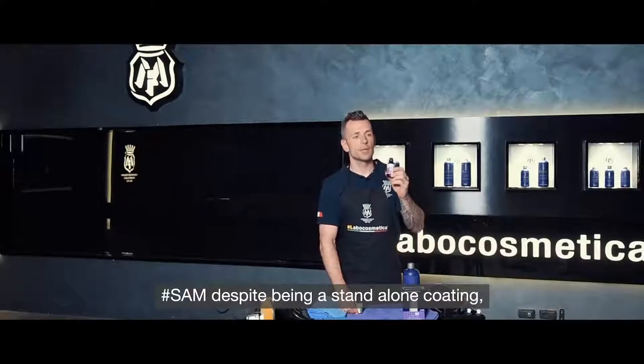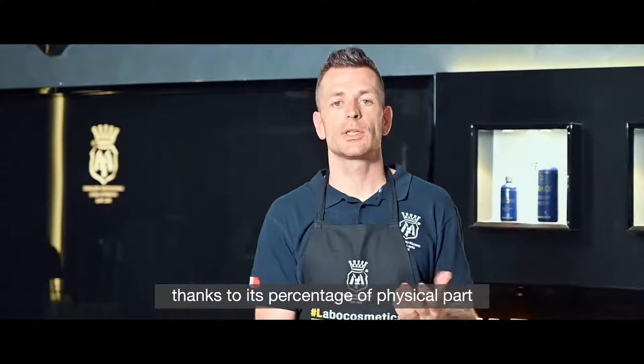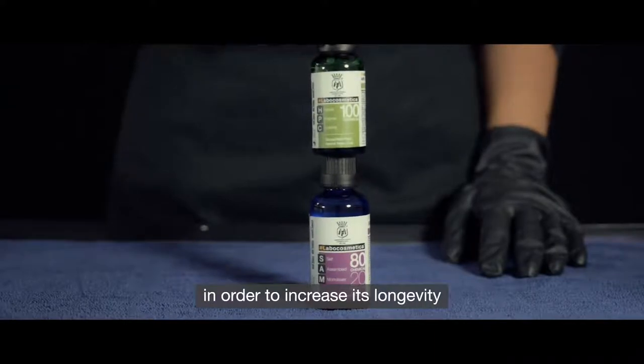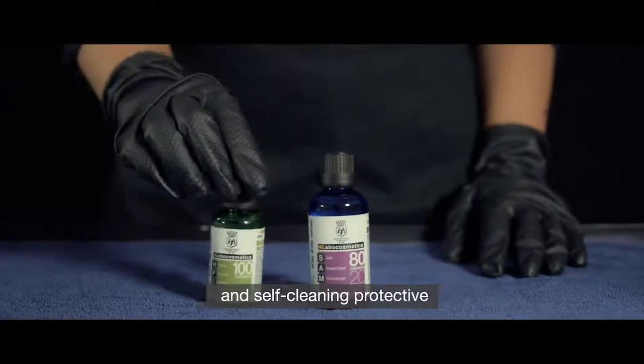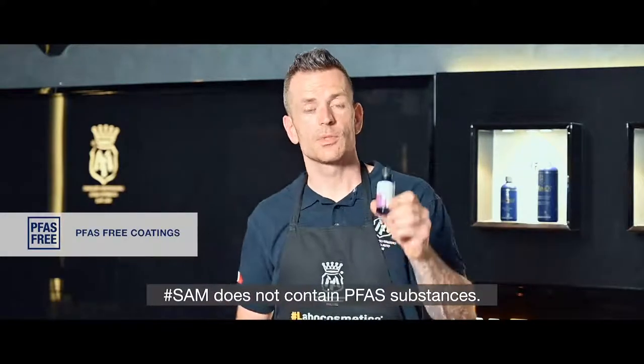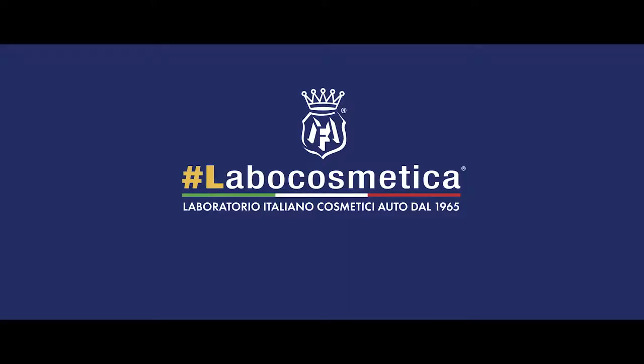SAM, despite being a stand-alone coating, is compatible with HBC thanks to its physical component, in order to increase longevity and self-cleaning, protective, and hydrophobic capacity. SAM does not contain any PFAS substances.